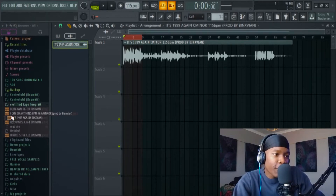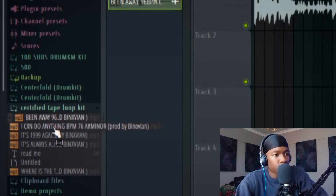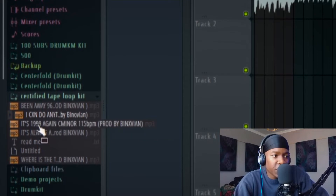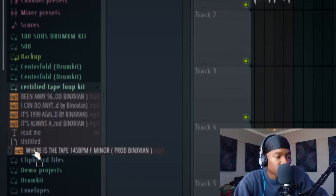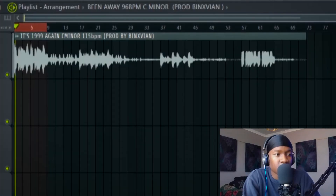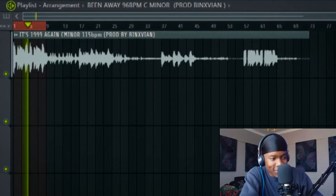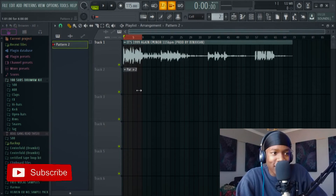Now in FL Studio, let me preview some of his loops. Those were the loops I'm gonna be using — it's the 1999 again, you know what I mean. I'll make the drums simple but effective. Let me pick a hi-hat.